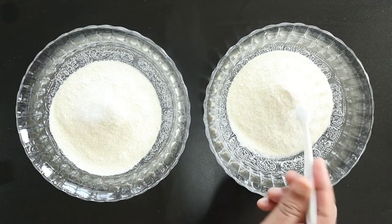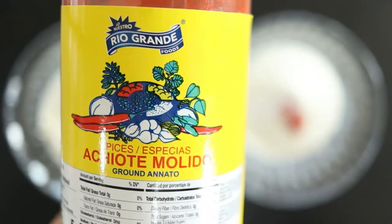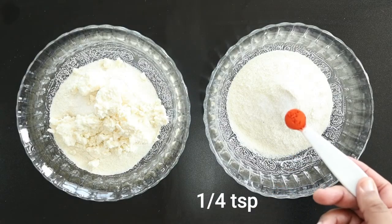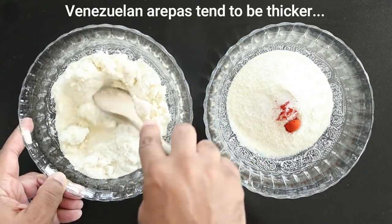We're also adding kosher salt to both. Venezuelan arepas often incorporate cheese — here we're adding queso fresco. Colombian arepas are usually reddish in color, so we're adding some achiote powder. Mix the ingredients in both bowls before adding the liquids.